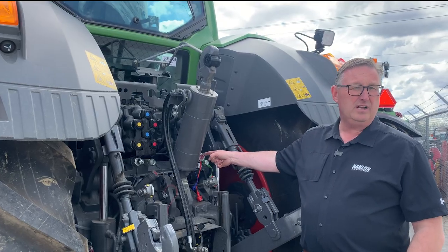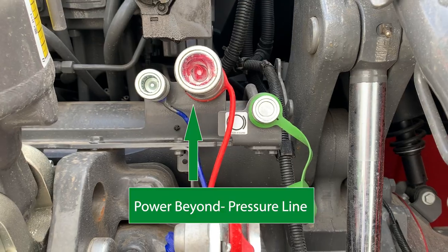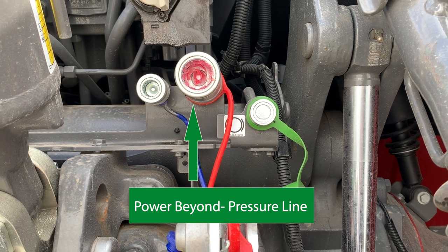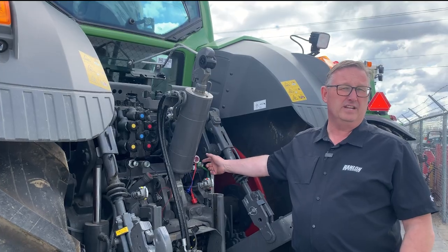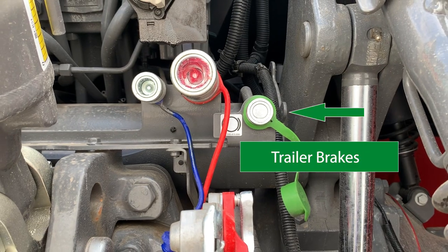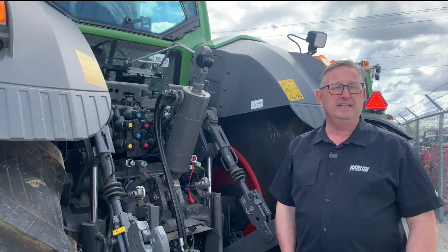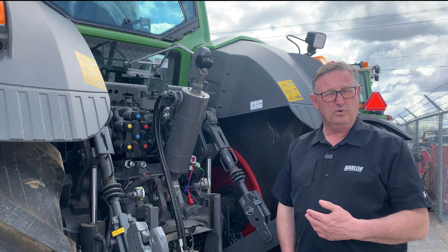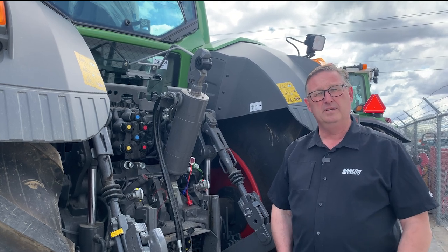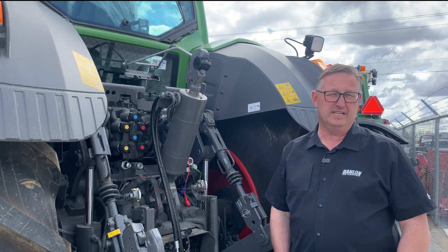The female coupler — the large one — is the pressure line for the power beyond, and then the last one, which usually has this little green cover on it, is your hydraulic brake line. Each one has a different type of fitting that connects into it so that you can't get it wrong, because of course you don't want to be putting brake pressure into a case drain line or anything like that.